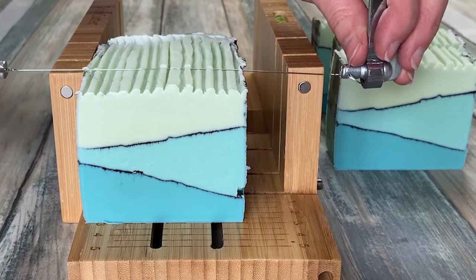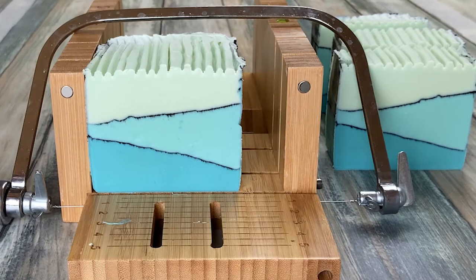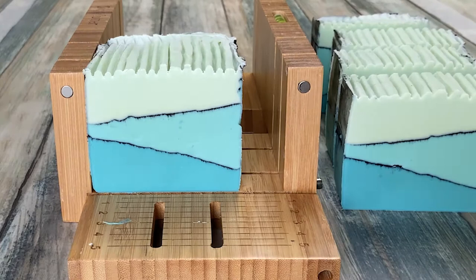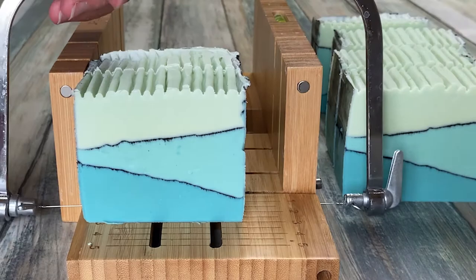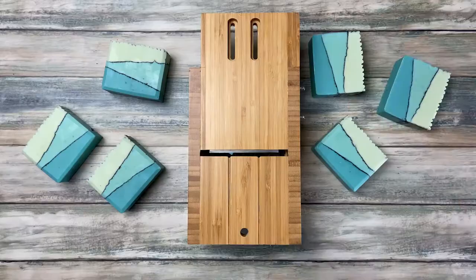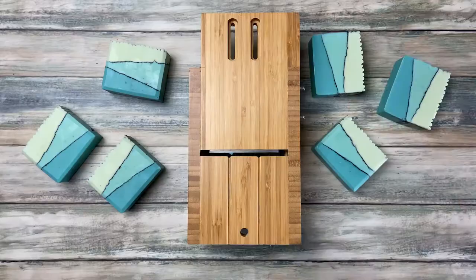I bevel the soap later and try to remove some of the charcoal on the sides. There's still some charcoal left that I wasn't able to get rid of, but that's okay for me. I like to bevel my soap bars because it feels more comfortable than sharp edges when you hold the soap and wash your hands. I don't throw away the leftovers from beveling — I make soap balls with them, which I later use as bath bombs in another soap.